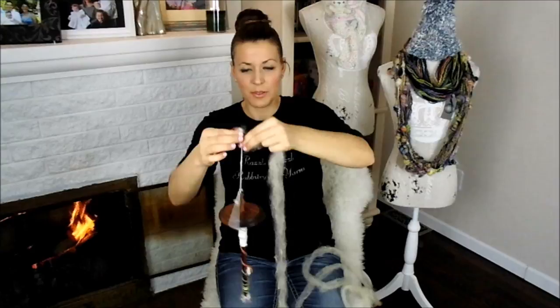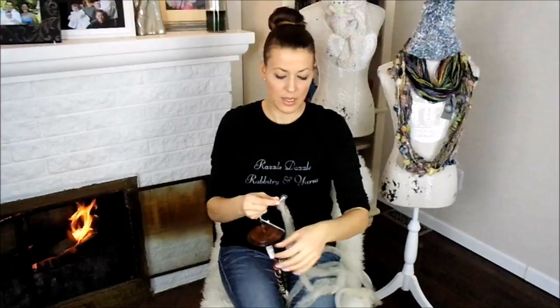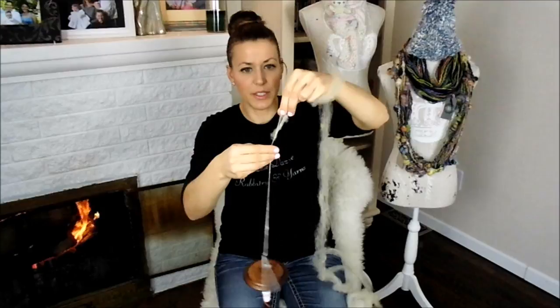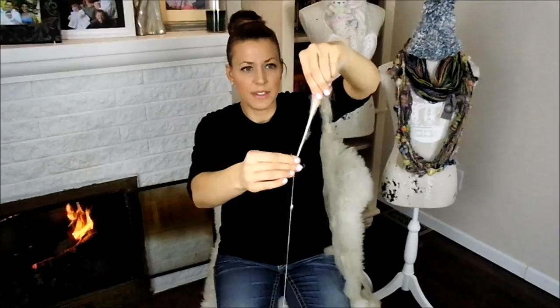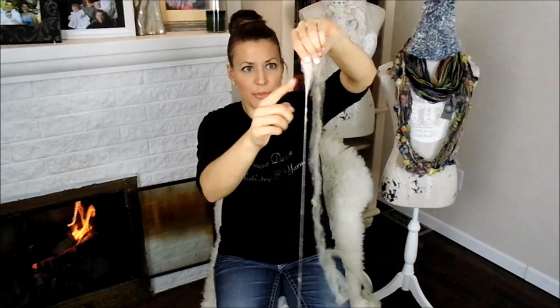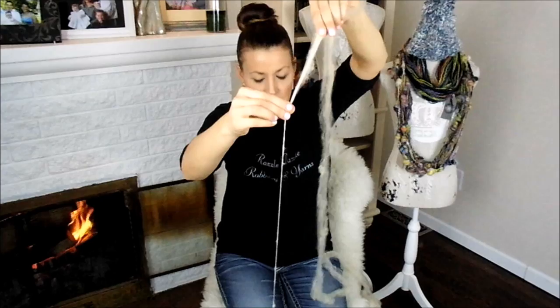We take our drop spindle and give it a good little spin. The Romney just wants to grab on — look, I did exactly what I wasn't supposed to: it has to get wrapped around so it stays away from the drop spindle. The Romney wants to just grab on, compared to what the angora wanted to do. It's so sticky — it just spins up. Angora doesn't have lanolin so it doesn't want to stick together; the Romney is much more difficult to separate and break.